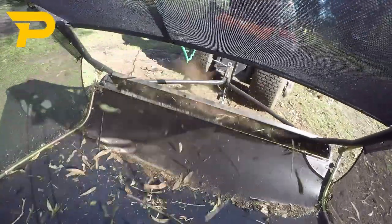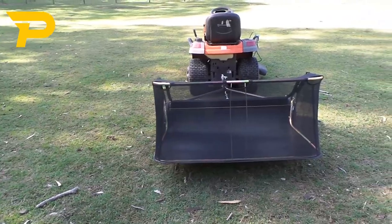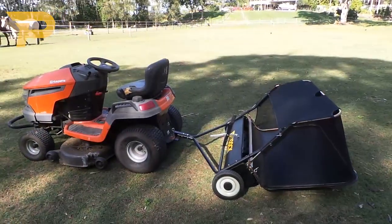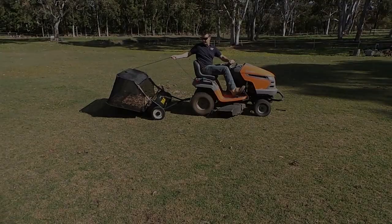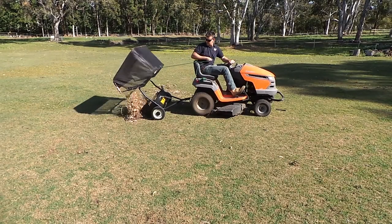The model shown is the 4 foot or 120cm wide model of the lawn sweeper. Design and construction wise, the Paddock lawn sweepers are second to none with heavy duty steel framework and tow hitch, strong mesh on the catcher, puncture proof tyres, hard wearing bristles on the brushes and UV stabilised plastics.